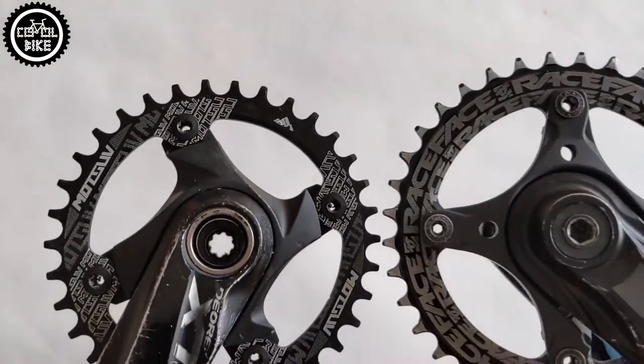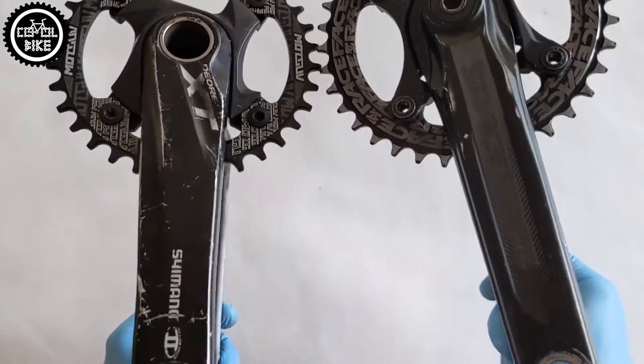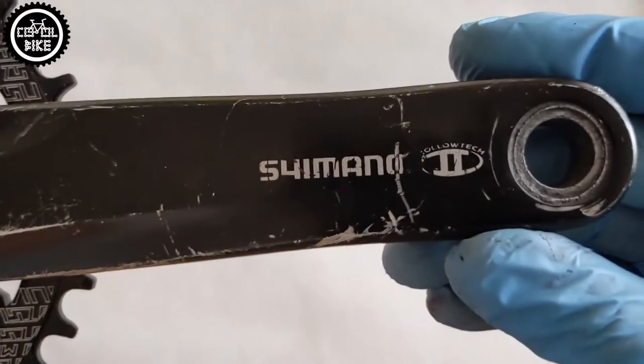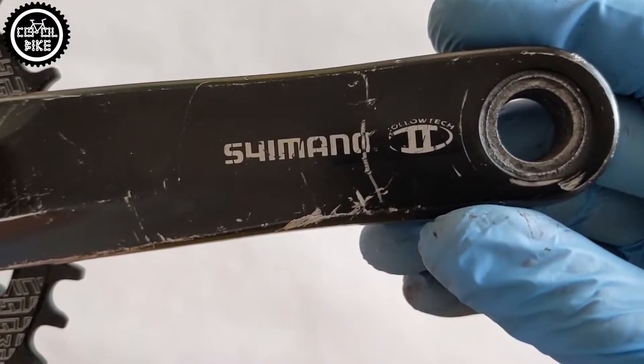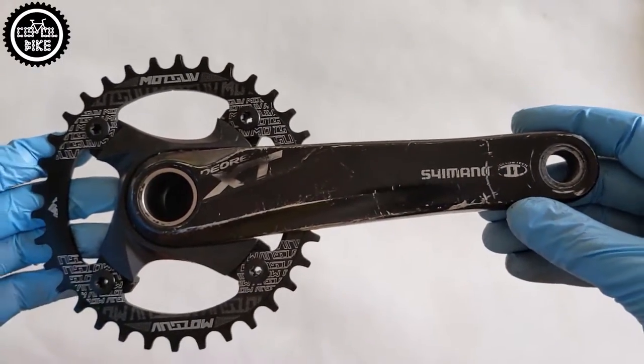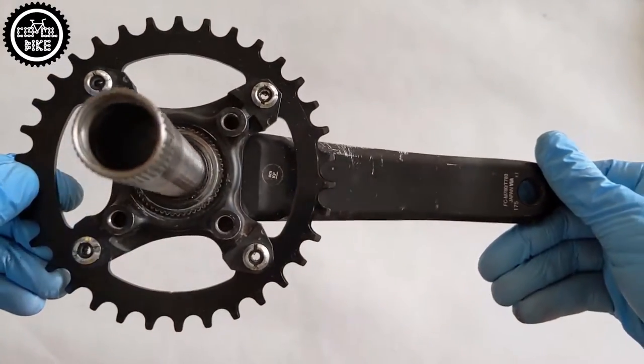XT780 is the old generation — they were presented almost 10 years ago. And as you can see, they didn't have an easy life. But that is why I like Shimano products: they are very durable, long lasting, and have good weight. Even though they look poor, they are still straight, threads are ok, and the set will serve for many more years.